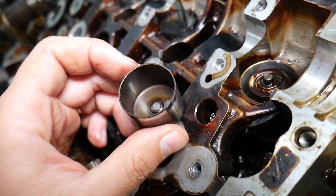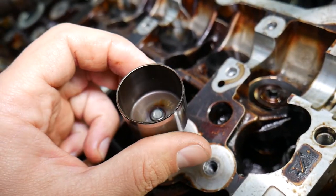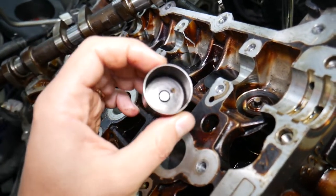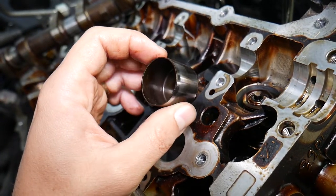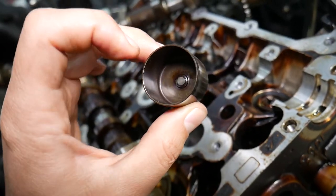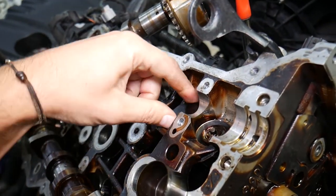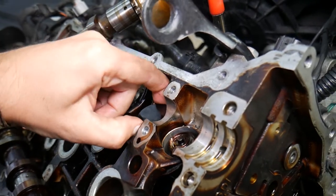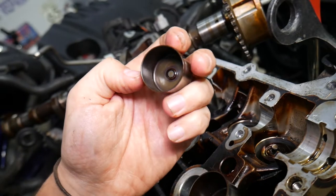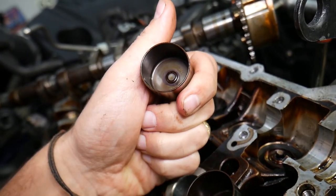Hydraulic lifters can also get noisy on higher mileage engines if the oil quality is poor or gets old. But these are mechanical lifters — there's nothing hydraulic inside. Each valve lifter has a specific thickness. For instance, this one reads 3.345mm thickness, and the next one reads 3.360mm — so they are different thicknesses.